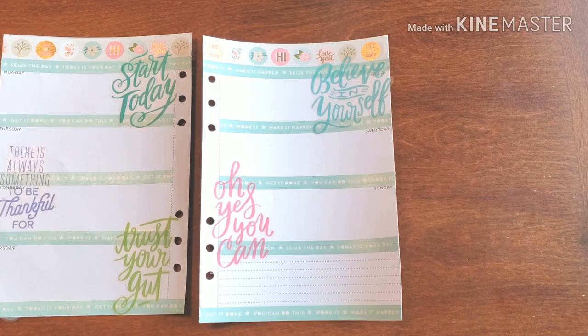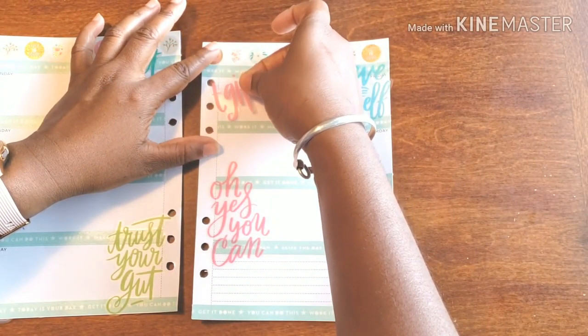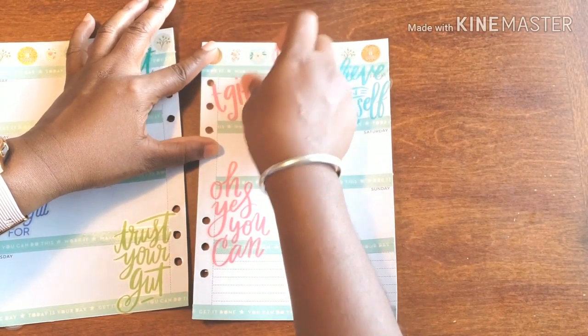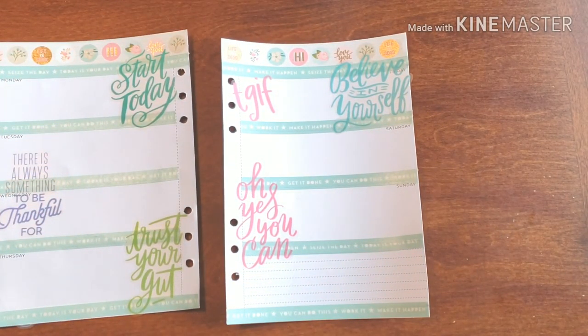I think that's great to start. And I thought this was cute for a little TGIF. Alright, now let's get down to the functionality of it all.